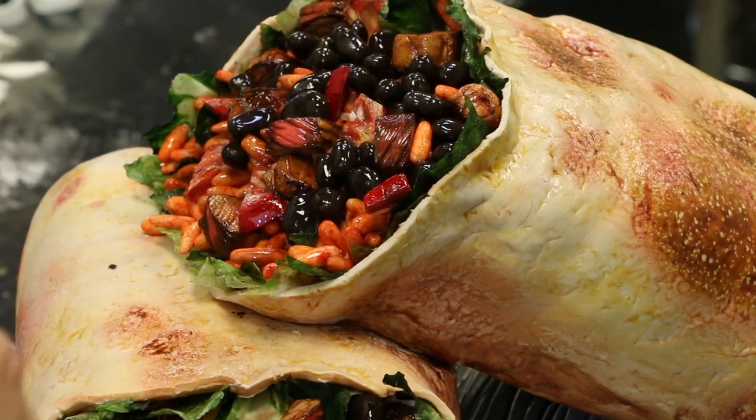This cake wowed the judges at the Great American Cake Show and now you can wow your clients with the same cake. So let's go ahead and get our supplies together and let's get started on this giant burrito. I know that I am now really hungry and want a burrito.